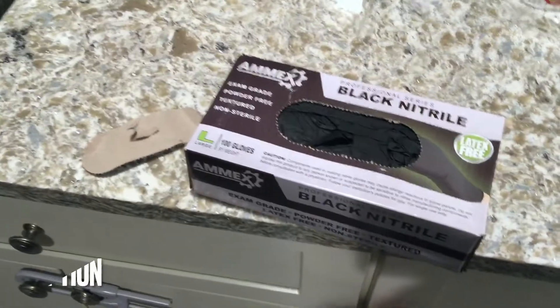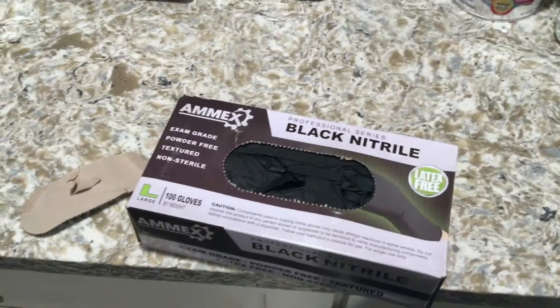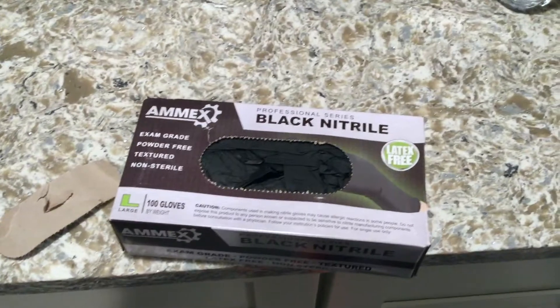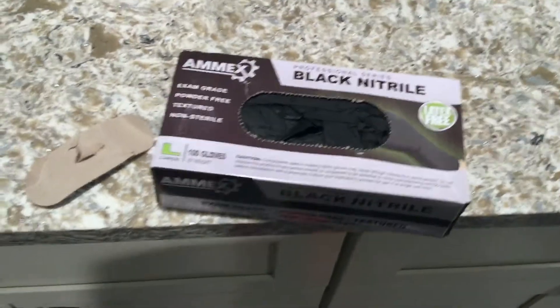So at the beginning of the pandemic around March 2020, these gloves were like impossible to find in stores, online. Everybody was kind of going crazy buying hand sanitizers, antibacterial wipes, Lysol, the gloves. They were kind of hard to come by.